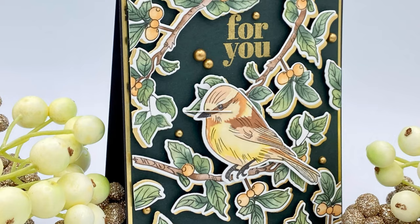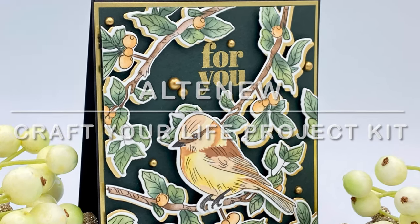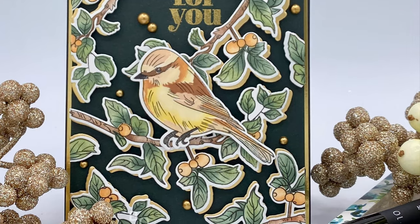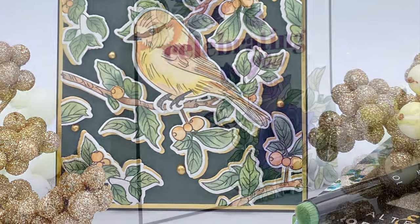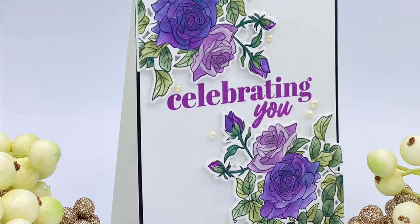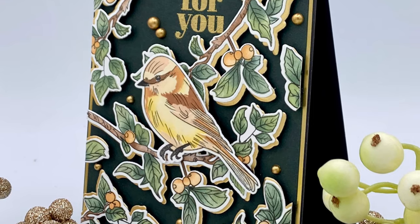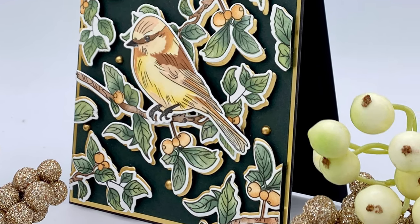That wraps up this card featuring Altenew's Craft Your Life Project Kit for the month of April. Rustic Charm is gorgeous and has so many possibilities. Included on the post for this card at bonniecarolee.com there is a second card with step-by-step instructions that has a completely different look. I have several other card examples I'll be sharing in the days ahead, so stay tuned. Thank you for visiting and as always I appreciate your visit.